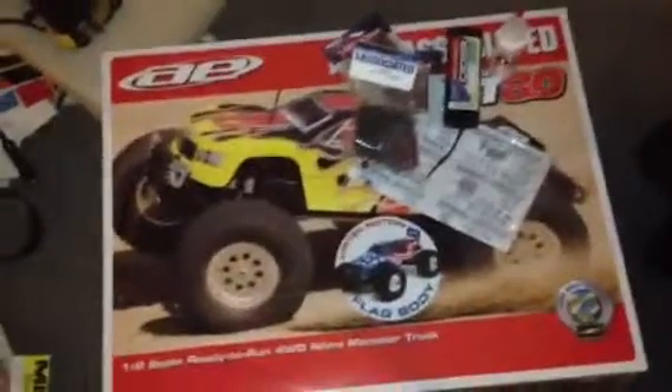There are catalogs, receipts and all. Tower Hobbies was pretty much on point — couldn't find a better deal, so I recommend them. Here's the main piece right there: MGT 8.0, still in the box.